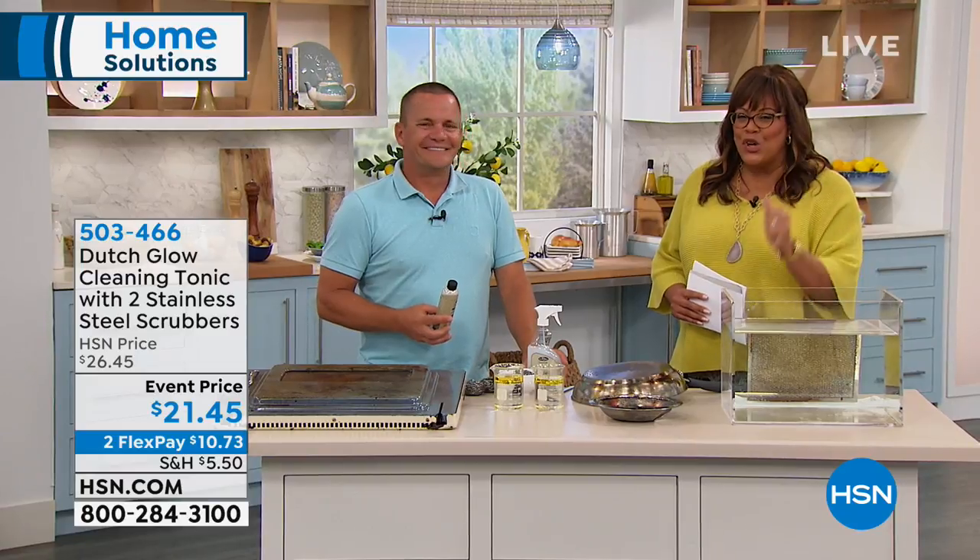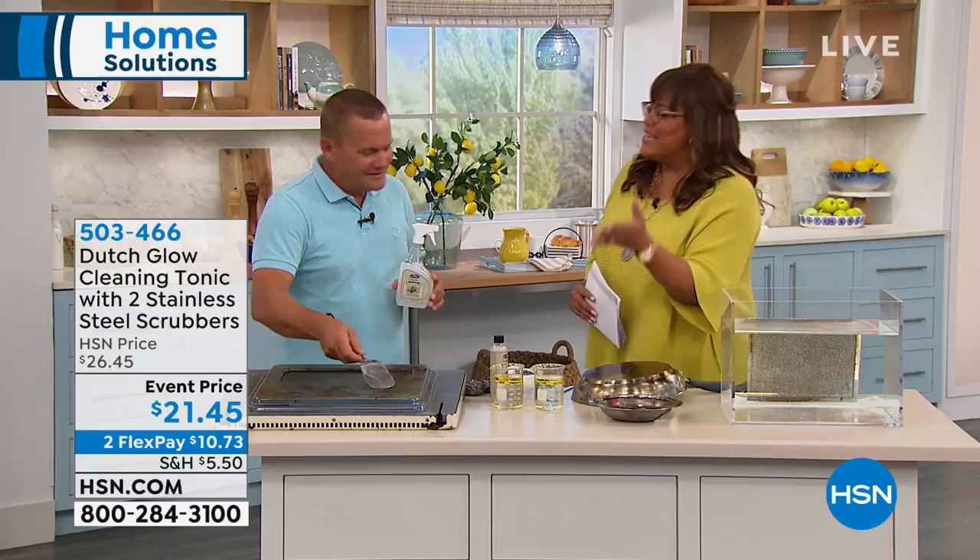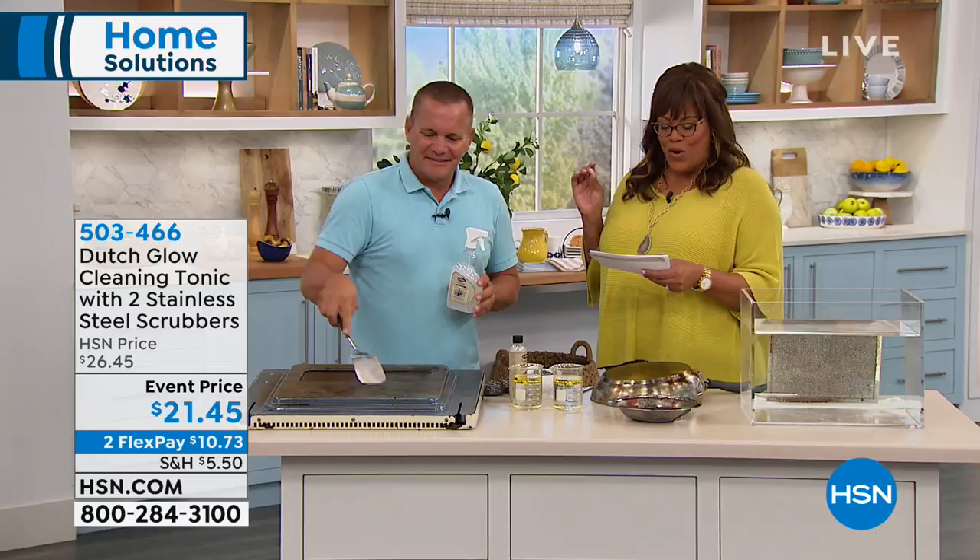Grease that is so thick on those pots and pans, on the stove, on the vent, right in your oven. How are you, John Farrell? I'm good, how are you? This is our brand ambassador, and this is for Dutch Glow, created by farmers.